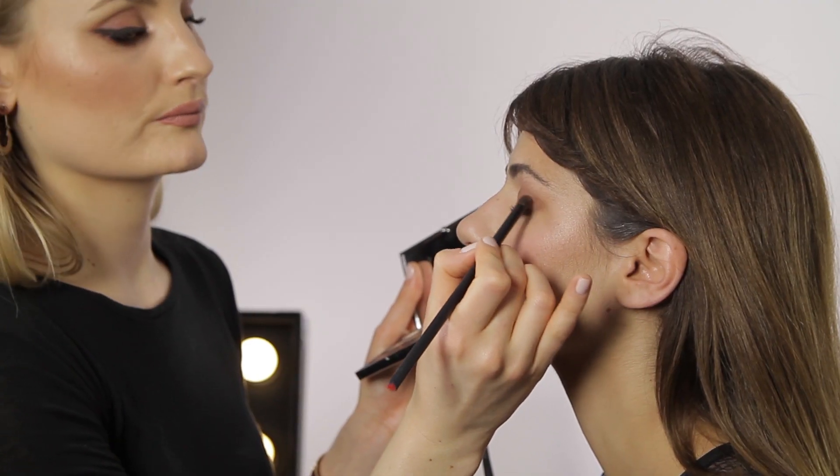Now we're going to go in with one of my favourite eyeshadow palettes ever — this is the Wanted palette — just to give a really beautiful soft defined look to the eye. We're going to use the Coal liner which is a very soft and blendable liner just to give some definition to the lash line.